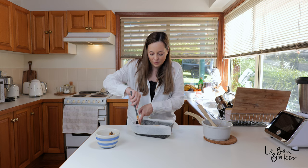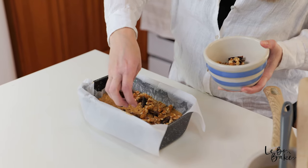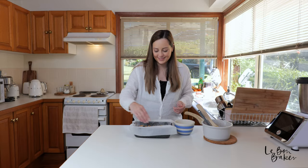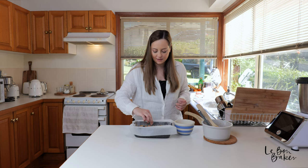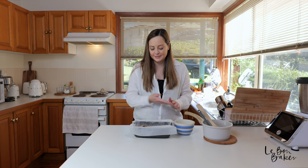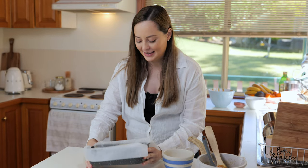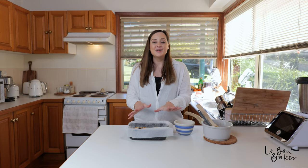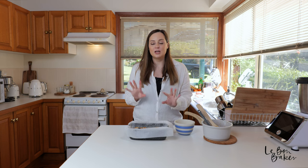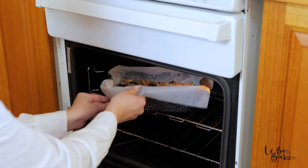I'm just going to smooth it out here, make sure all of the batter in the pan is nice and even. Then this is where we sprinkle on top our extra dates and our walnuts — coat it nice and generously. I'm just going to give these dates and walnuts a little pat down so they sink into the mixture. This is going to go into the oven now for about 40 to 45 minutes. We're going to check and rotate at the halfway point — so at 20 minutes — and then add time as needed.